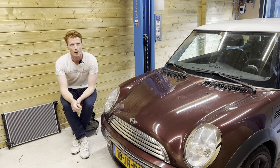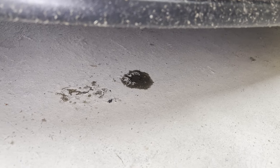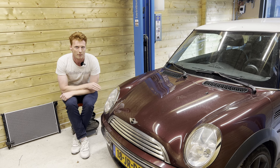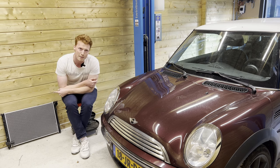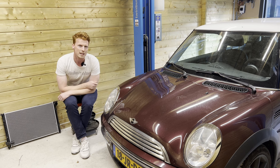Welcome to a new episode. We're going to replace the radiator from the Mini as it's leaking. The coolant is completely empty, as you can see here, and there is a leak going on at the top of the radiator. So we're going to replace it with this new one so we can get this car back on the road again.